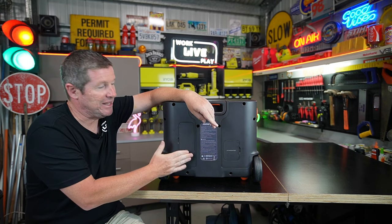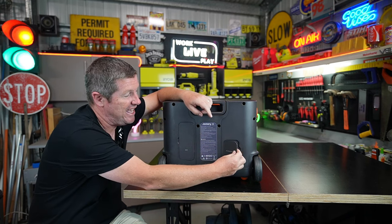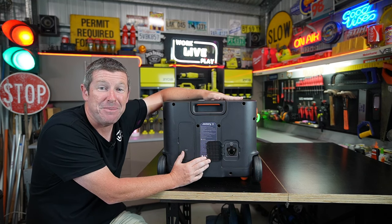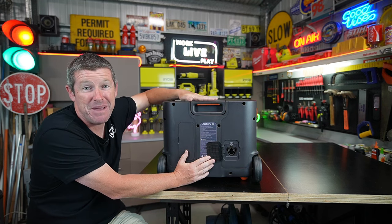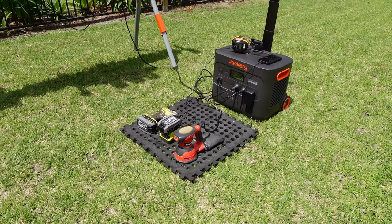This second panel on the back is a DC expansion port. You can buy two kilowatt battery packs from Jackery that sit on top and simply plug in here, allowing you to expand the capacity of this up to a massive 24 kilowatts.